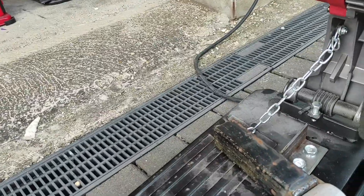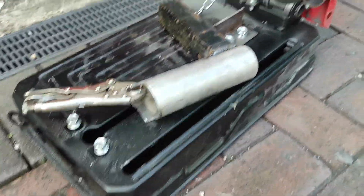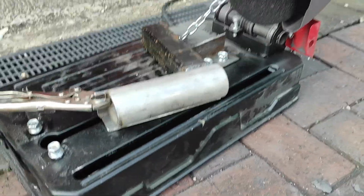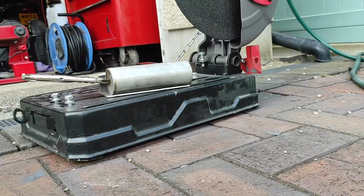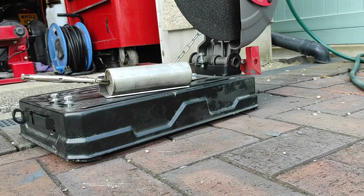Got a bit of pipe set up in the jig and the chop saw ready. Let's give it a go and see how well the jig works.